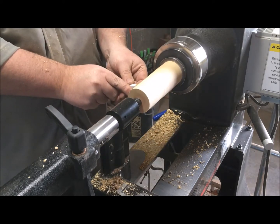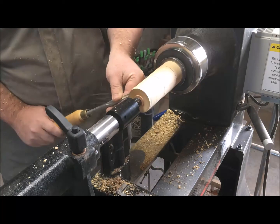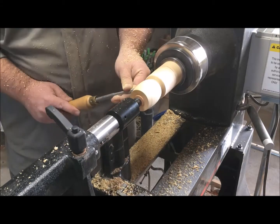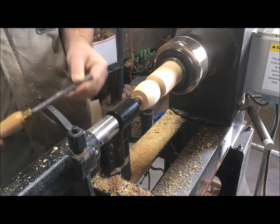By eye I'm going to measure out where I want the scoop to be and where I want the handle to be, then I'm going to true up the end. It really helps to think of this project as a series of steps. First, I'm going to shape the outside of the scoop with a spindle gouge and stop there.